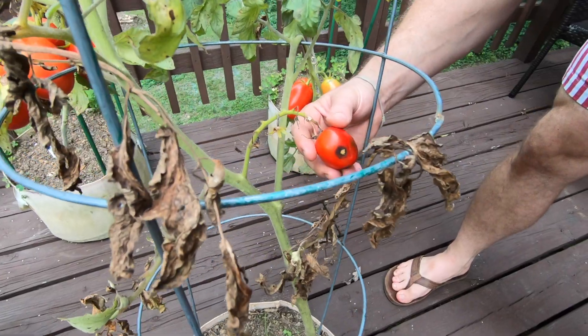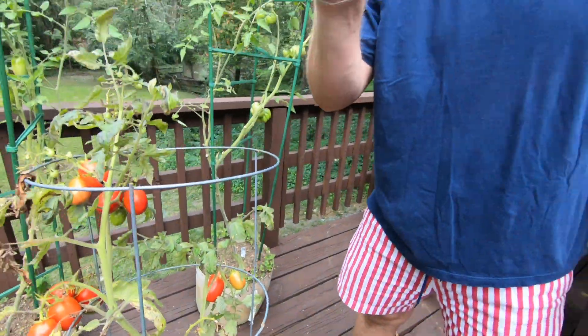Hey everybody, welcome back to another episode of Farmer George. Today's episode is all about early blight in your tomato plants.